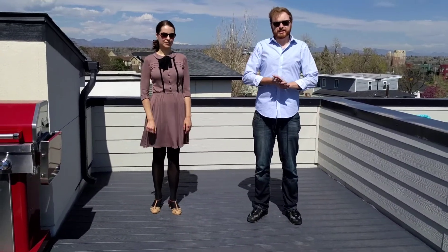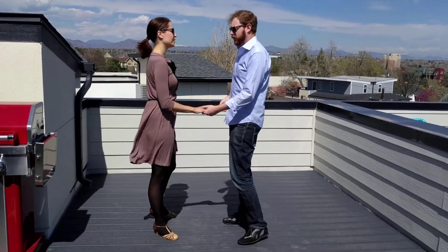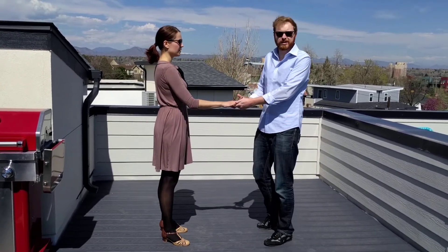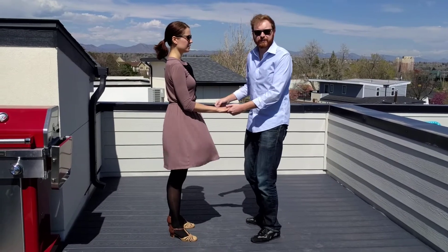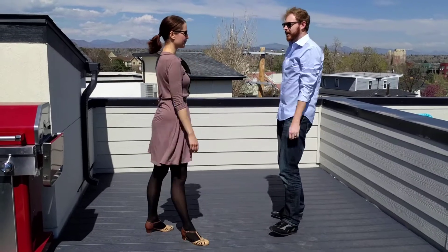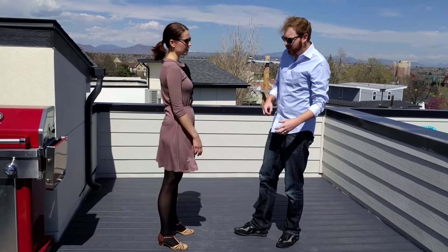So that was some solo jazz steps for you, and then we wanted to start working that into your partner dancing. So we started with breaking away from each other, and one of the easy ways was just to send out and get into open. But we wanted to give you something a little more fun, so we did the apple jack, and that is a down on three, a jump on four, and back down on five.